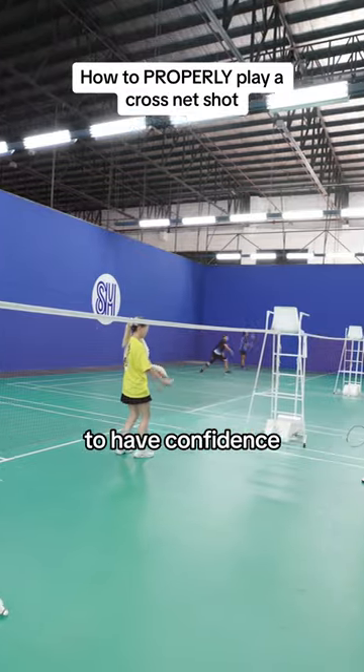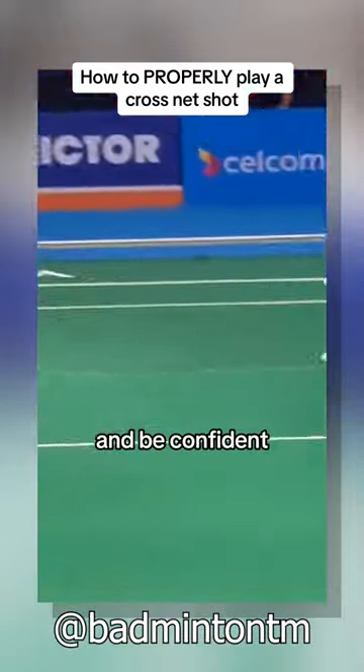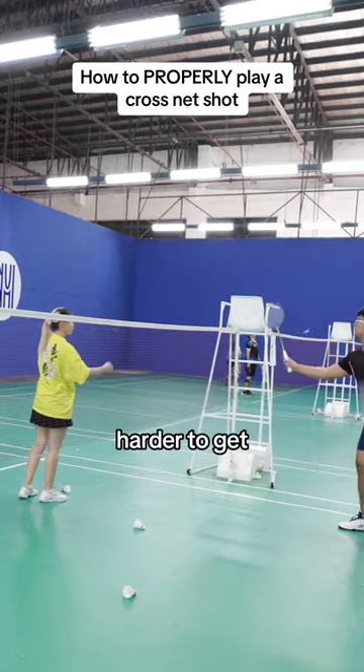It's important to have confidence because a lot of people tend to play it slow. If you want good quality you need to learn how to use your fingers and be confident that the quality will be good. Playing it slow is going to be way too loopy, but using your fingers like that would make it a lot harder to get.